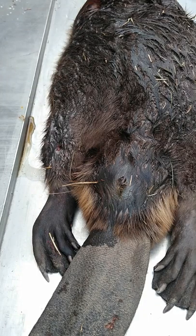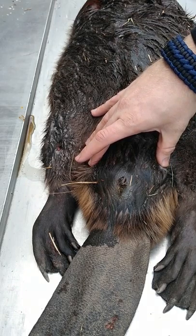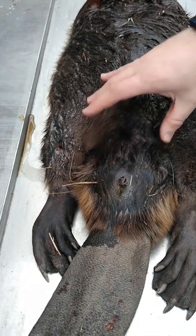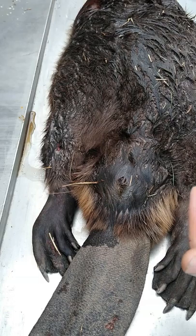Hey guys, Brandon Pope with Georgia Wildlife Solutions here with you today. Today we're going to be doing a video on how to remove beaver castors. The castor glands are located right here on the beaver, on either side of the vent. The castor itself is used in all types of things, from making perfumes to vanilla extract to making other lures for trapping — so it does add another layer of income if you can get into harvesting those glands when you harvest your beaver.